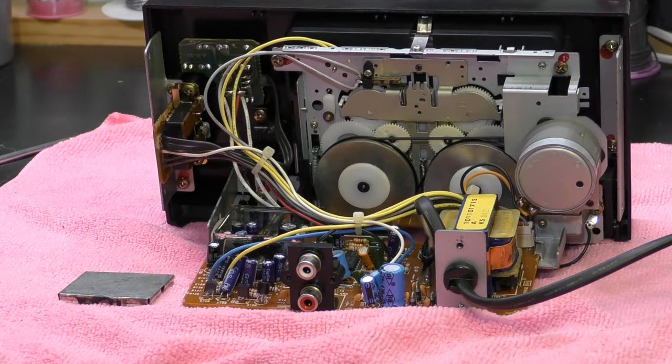So that's it — the inside of the Realistic stereo cassette playback deck. An interesting little deck, and I bought it just for the novelty really. I don't really need any more cassette decks, as I think you well know by now. Anyway, thanks for watching.